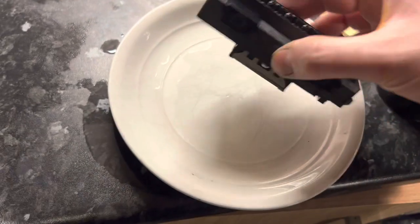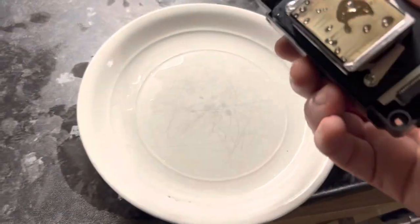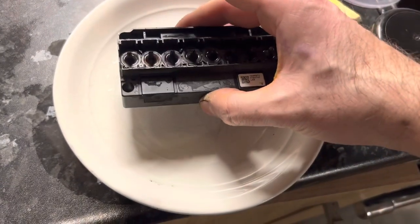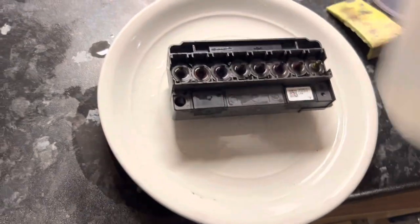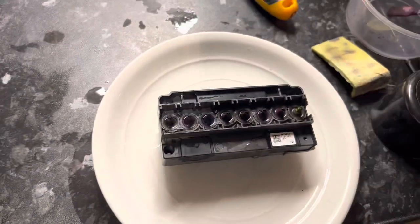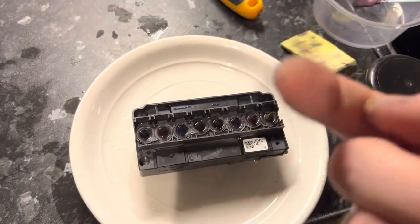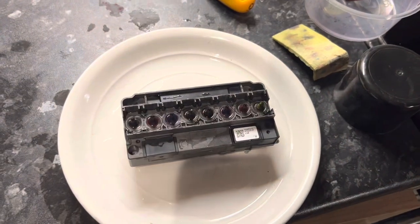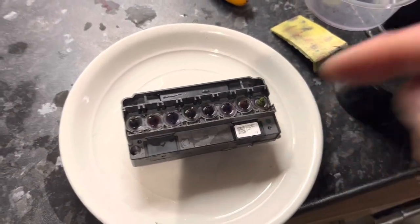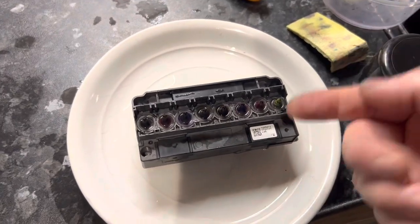The reason we need a very flat plate is because we're going to put the head down face first onto the plate, and we don't want anything to get between the plate and the head which will damage the nozzle plate. We're going to put a little bit of cleaning solution down and then go channel by channel, sucking the fluid back up through the head. Never push fluid from the top down because you will blast the nozzle plate off the front of the head with the pressure.